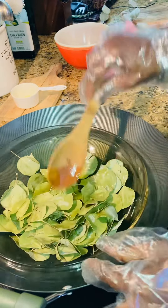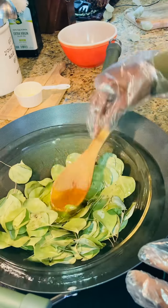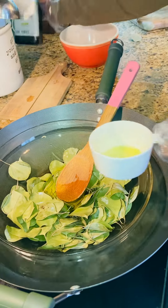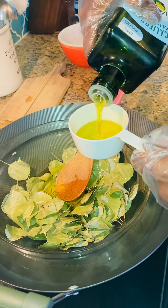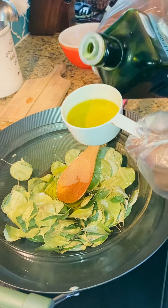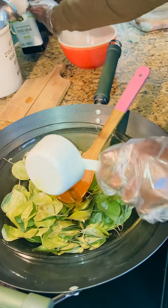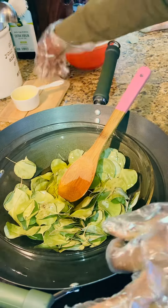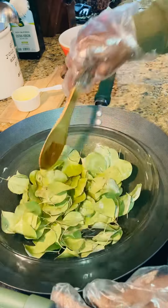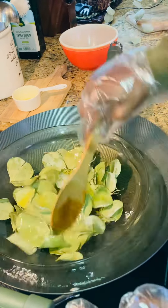I'm going to add some more oil to mine because I want to give some to my friends — just a bottle of it. Gotta share the love, right? It's not a long method.